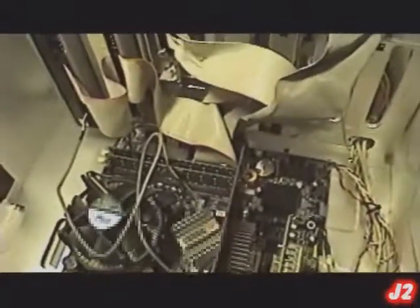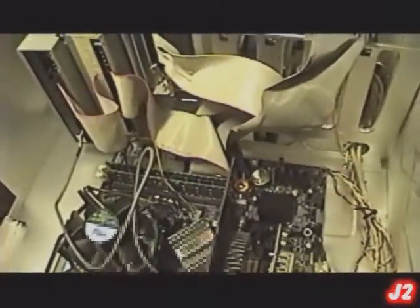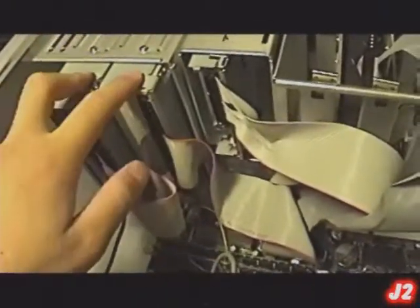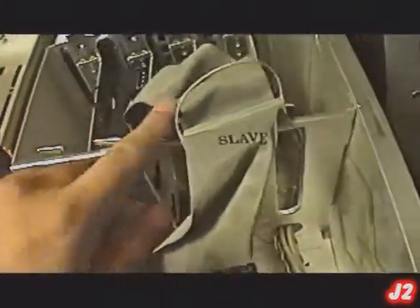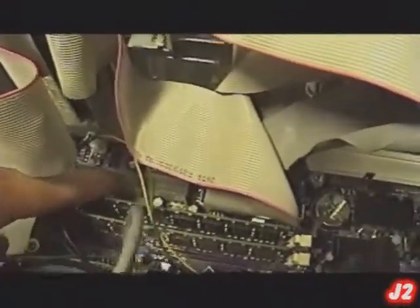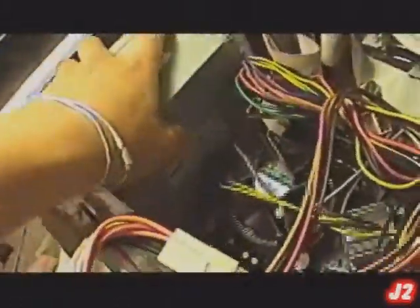After having everything plugged in, everything needs to be powered up. To power it up we need the power supply — like this right here. We are going to need to connect the power supply to your DVD-ROM, floppy disk drive, hard drive, and the motherboard. For the motherboard, we will connect to the 24-pin ATX connector and the 4-pin ATX connector. We'll put the power supply on the side right here.